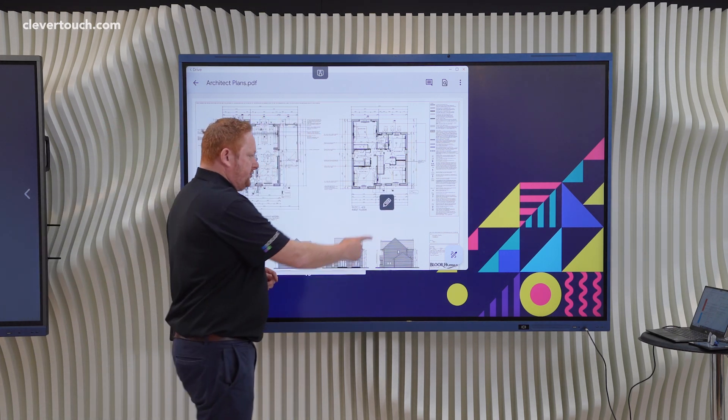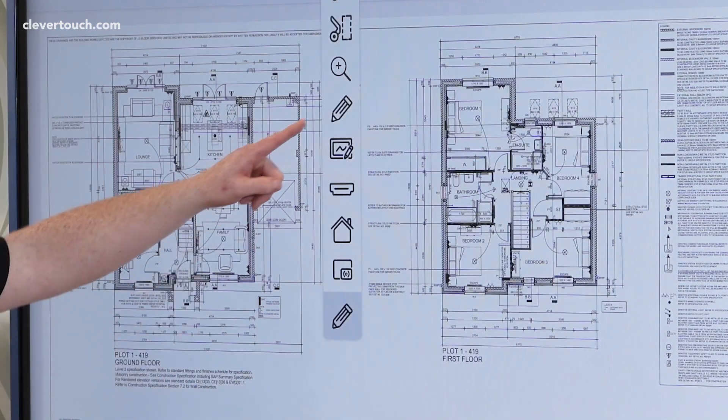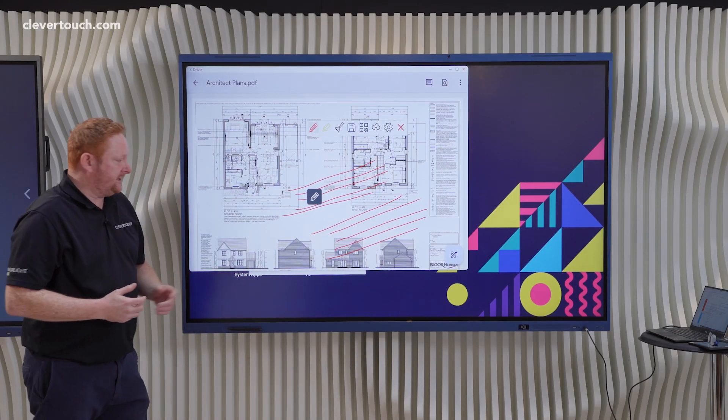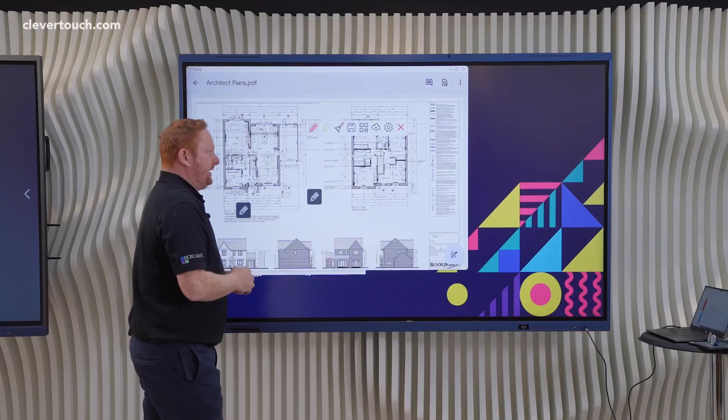There are different ways that we can do that. The traditional method has been using the floating pen system — we can tap on the floating pen just halfway up and we have our annotation tool that kicks in our overlay system, which allows you to annotate over the top with 40-point touch on our Impact Luxe screen. It's nice and quick and easy, and if you'd like to erase you can just use the back of your hand.